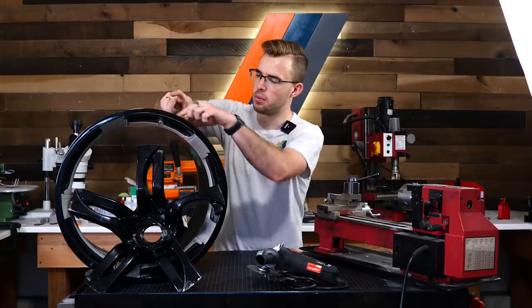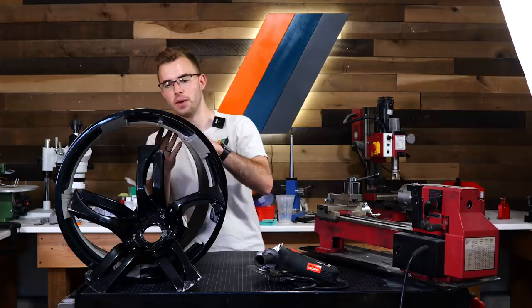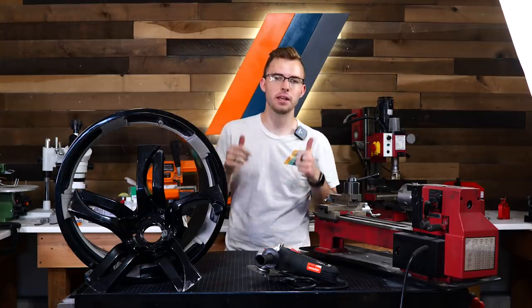They're going to be a lot more affordable. I'm going to cut this into a piece here. We're going to get a nice kind of shape and design going to it. We'll see how it turns out. Let's go ahead and get right into it.